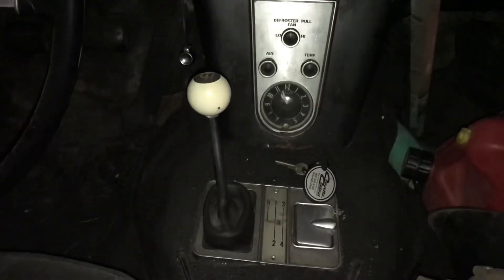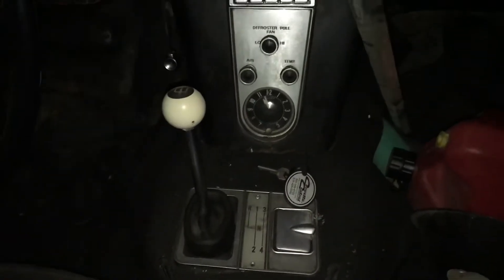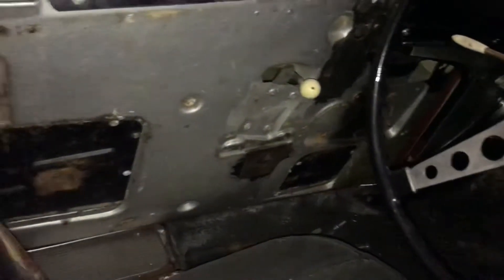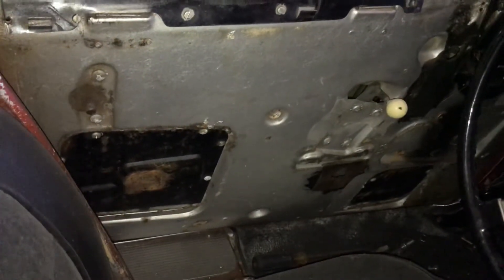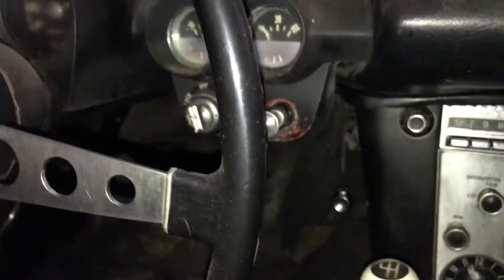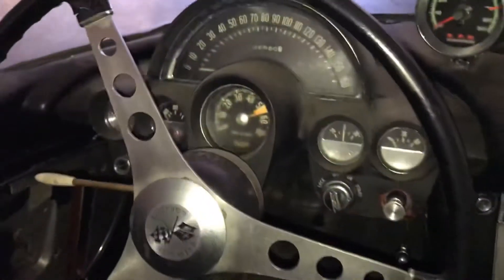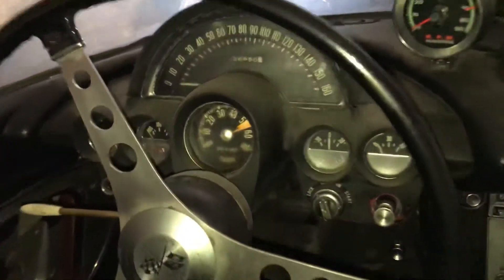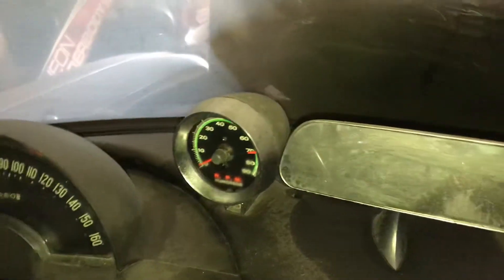It's a four-speed car, which is a plus. Somebody's replaced the factory shifter with a hearse shifter. As far as I could tell, the car was silver with red interior when it was new — there's some silver paint behind the door panel and a little bit of red showing through the black up on the gauge cluster housing. It still has the original tach, though somebody's also put an aftermarket tach up on the dash, which is kind of common.